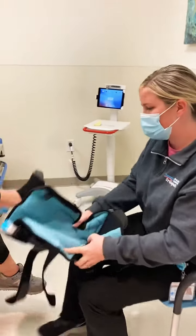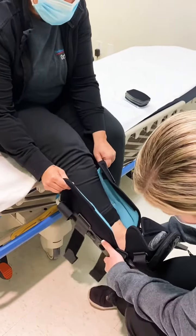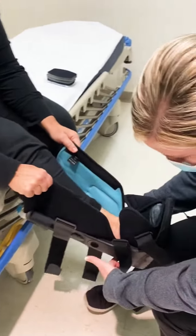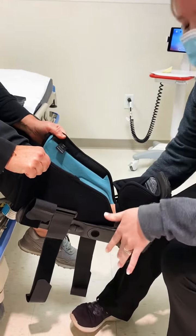Have the patient slide their foot in, bring their heel all the way down and back. You want to check in the back at the heel to make sure it's in there correctly, because you don't want the heel sliding around and getting rubbed.